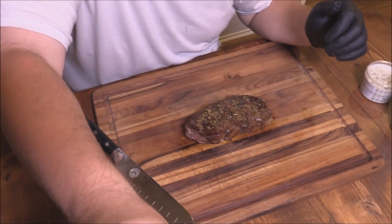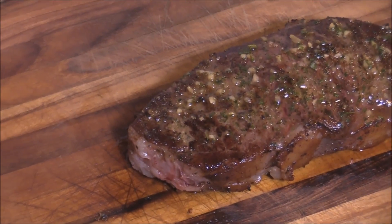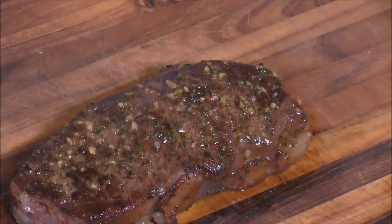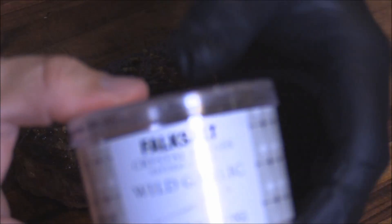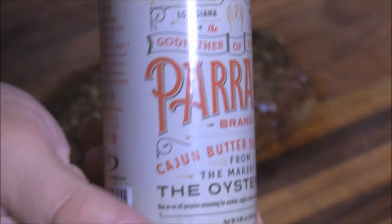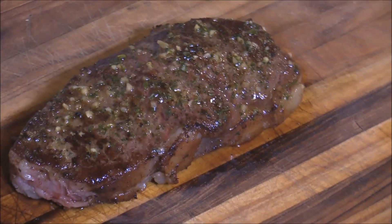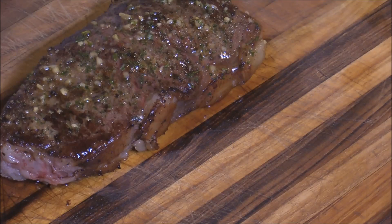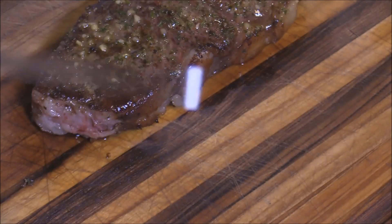All right y'all, let's look at this beautiful steak. That is something else — absolutely gorgeous. Remember, all we seasoned it with is the salt and the compound butter seasoning from the Oyster Bed. I want y'all to tune in while we carve this bad boy. I've got my new knife here.